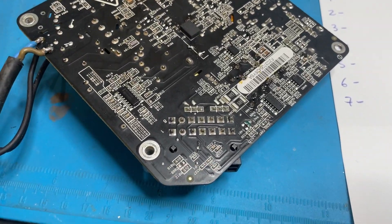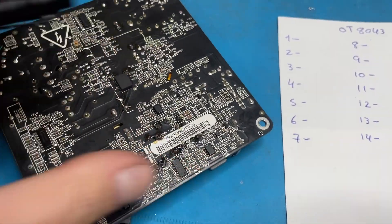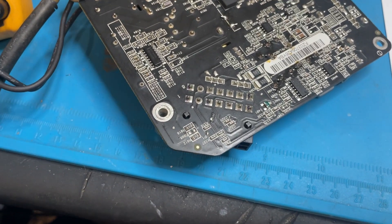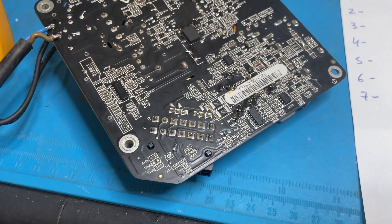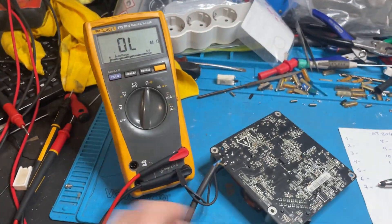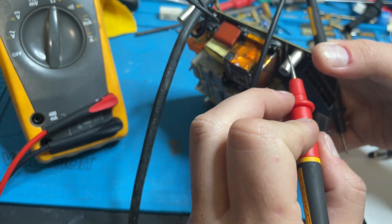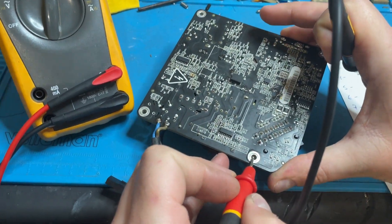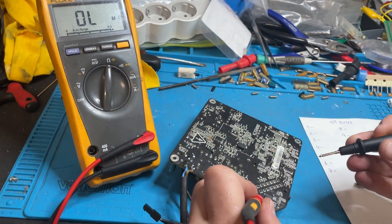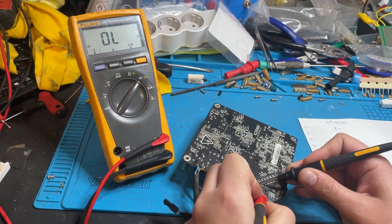First, let's check the ground pins. The ground is always connected to the computer chassis. With the multimeter, you can check from the chassis — the part that fits with the bolt on the case of the computer. Pin 1 is ground.